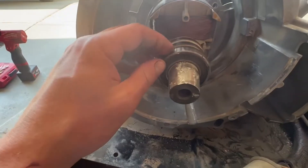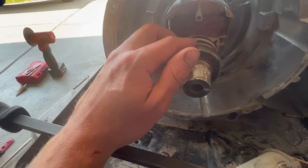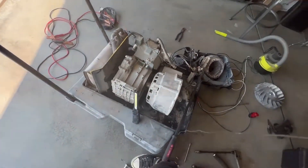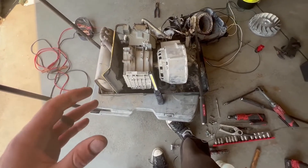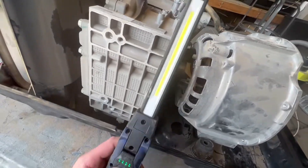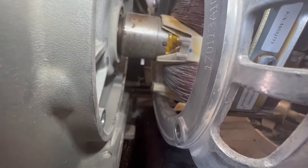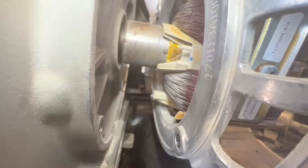Starters are actually really strong. I've come across cases where engines are semi-seized but the starter is still strong enough to turn over the engine — starters are pretty powerful little motors. The problem now is how do we get the rotor off the crank itself. I found this little pin and I believe that's what's holding it in there. I think I'm going to drill that out.